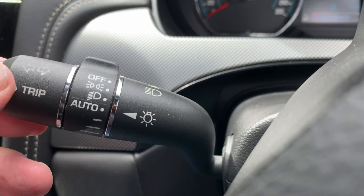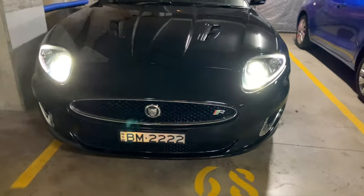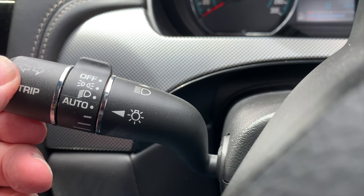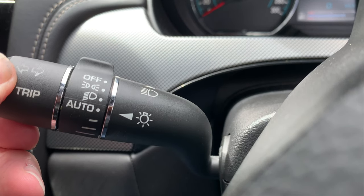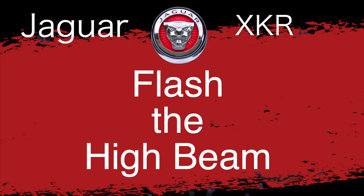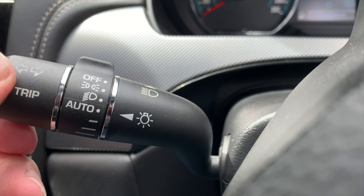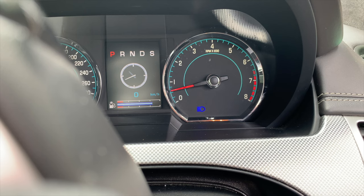The high beam is selected by pushing the stalk away from you. It'll stay in place until you pull the stalk back to turn off the high beam. There's a blue warning light in the instrument panel. Pull the stalk towards you to flash the high beam, and it'll remain on for as long as you hold the stalk towards you.